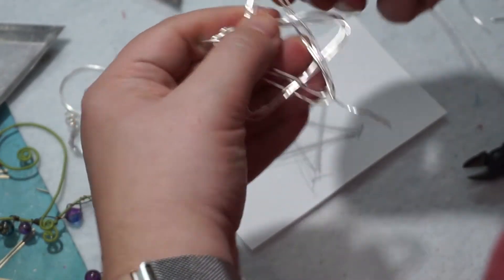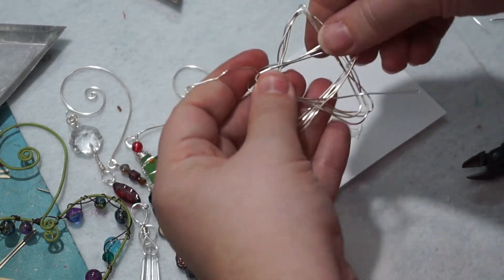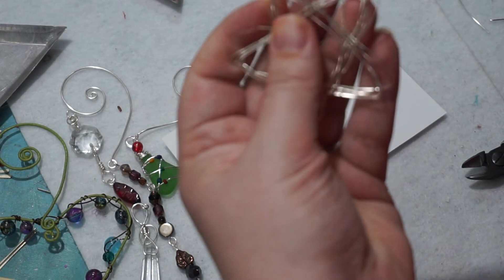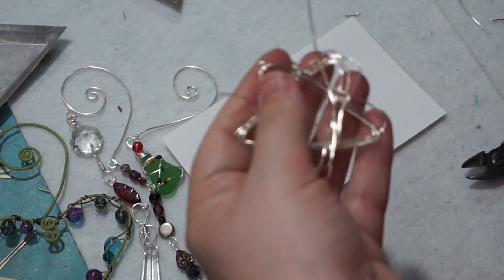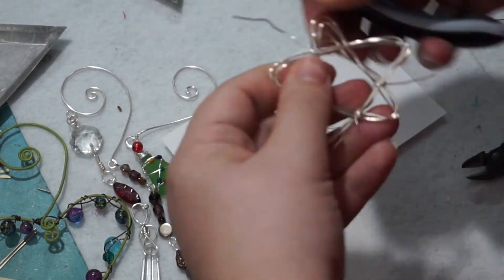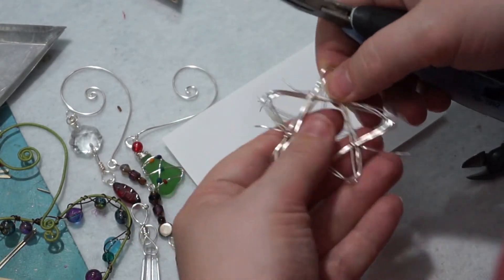I'm going to get around here one more time. I'm just trying to alternate overs and unders. And then I think if we use the intersections instead of the ends — oh, that's better, that's a better spot. Use the intersections, not the points, to finish the ends. Yeah, that's not super terrible anymore.